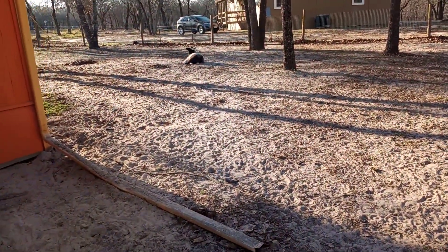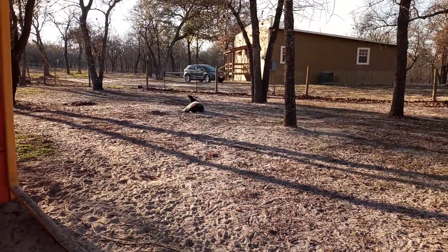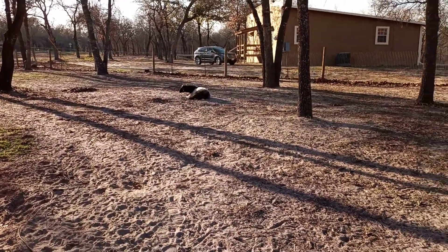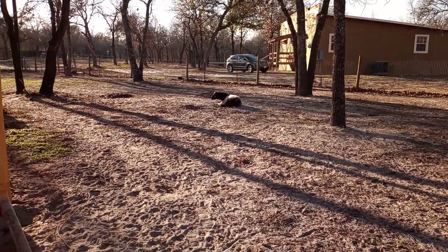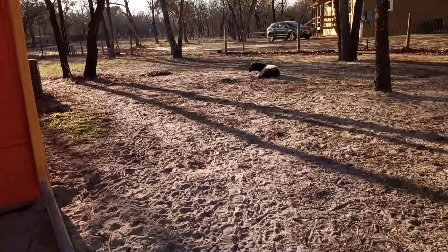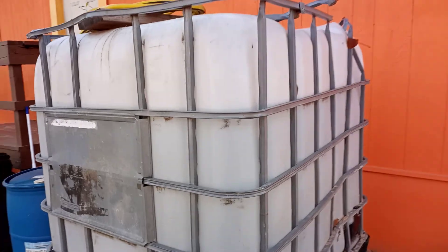There's Charlotte, our goat. She's eating — this girl has probably eaten about six or seven of our fruit trees to where she just killed them. So there you go, that's Charlotte, the infamous Charlotte. Anyway, this 275-gallon container...